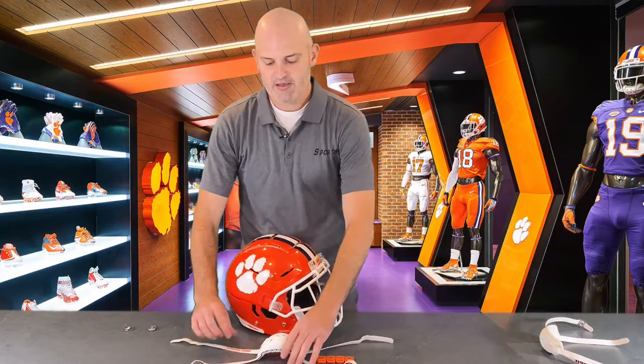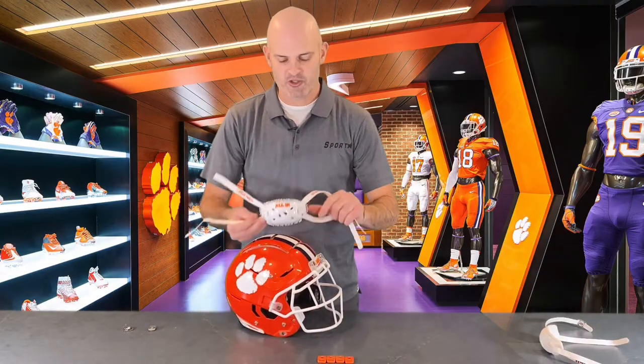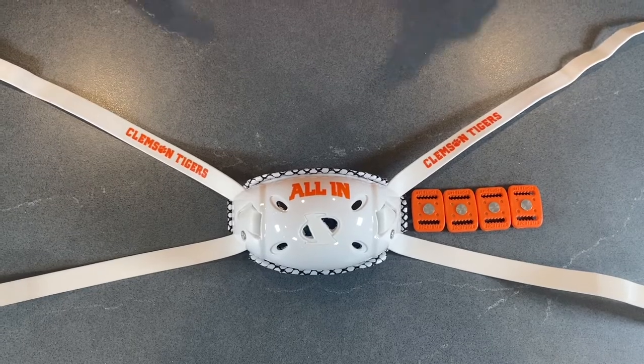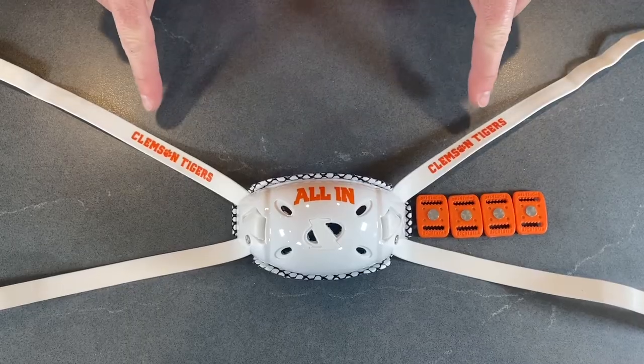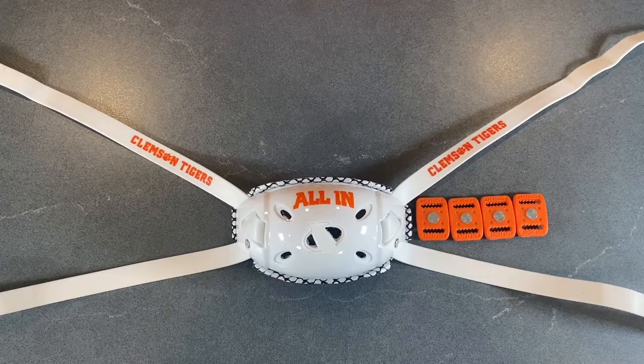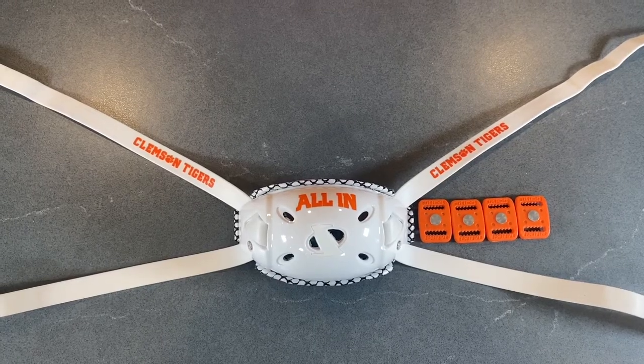Now we're ready to install our very own Sportstar chin strap. Today we'll be installing the custom Clemson chin strap. You'll notice the all-in slogan on the cup as well as the Clemson Tigers on the straps and orange buckles. You can go to sportsstargear.com and customize your chin strap to any color or customization that you want.